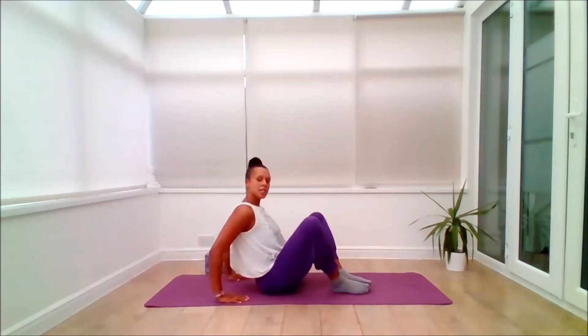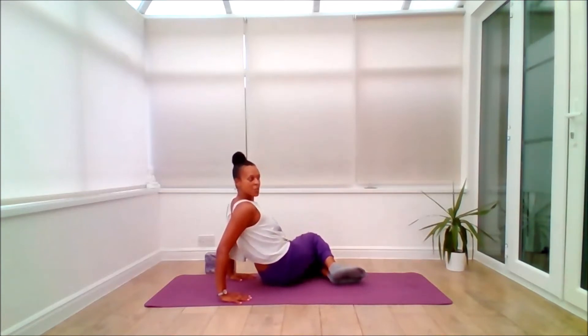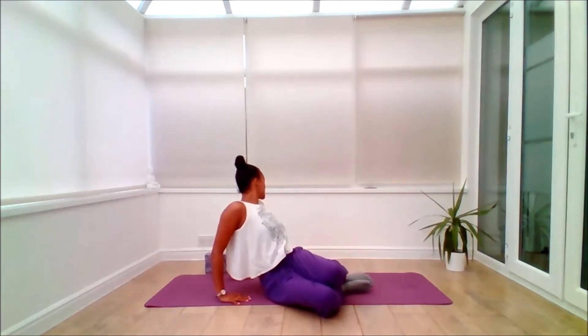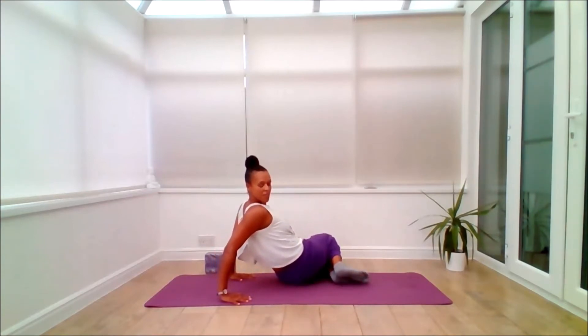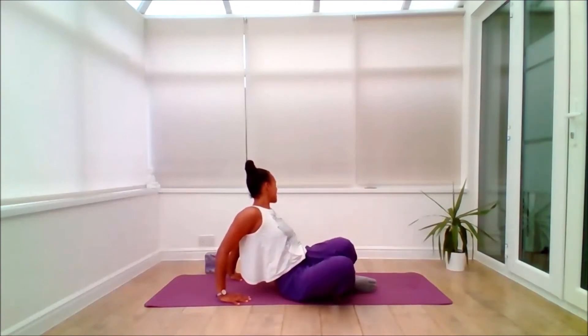From here, slide the hands back and draw the knees towards each other, inhaling to centre, with the fingers and thumbs facing forward so you can lift the chest. Inhale, and on the exhale, as the knees glide to the left, just glide the head to the right side — seated twist. Inhale as we come to centre. Exhale, knees to the right, head glides to the left. And again, inhaling to centre. Exhale. Inhale, come back to centre.